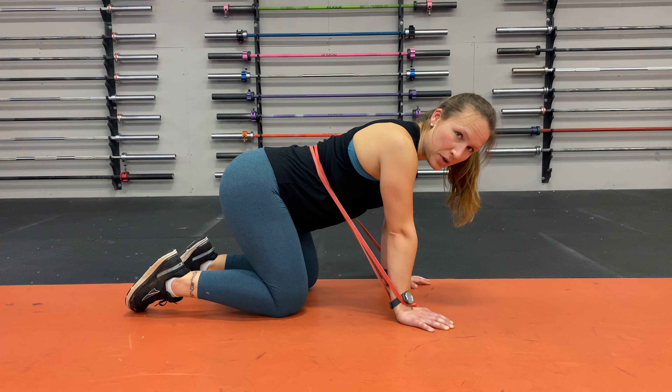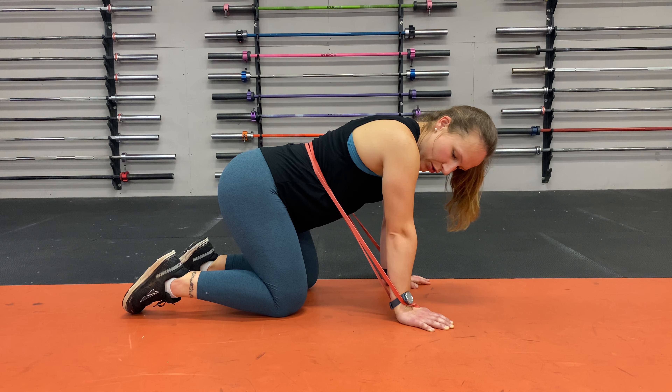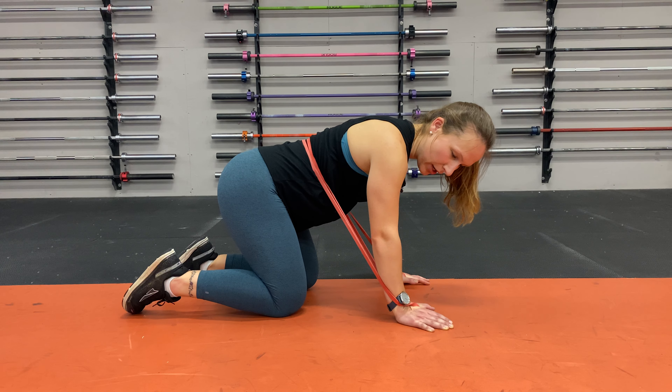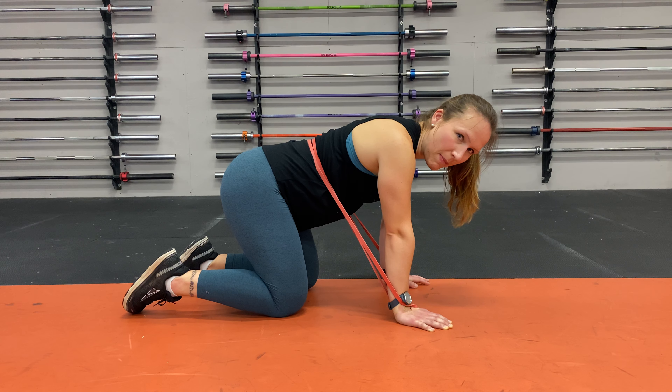This is a self-mobilization for the junction between the mid-back and the lower back with a little bit of an added stretch. You're going to have this band, or any stretchy band, wrapped around your hands and on your back, right at the bottom of your ribcage — that's where that junction between the mid-back and the lower back is.